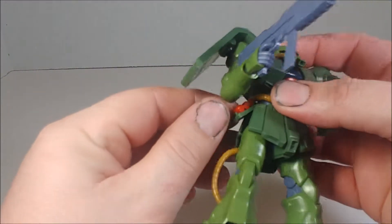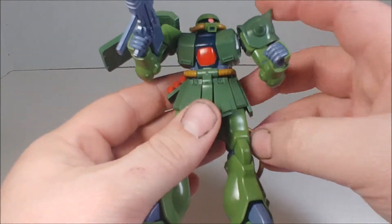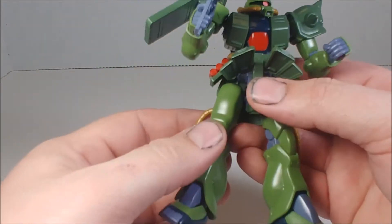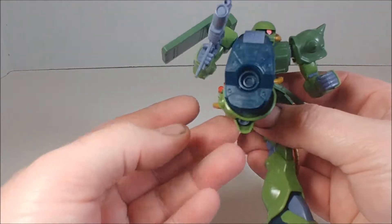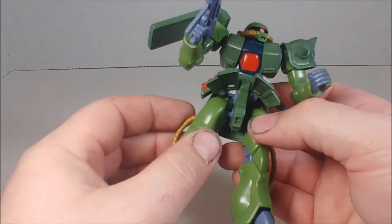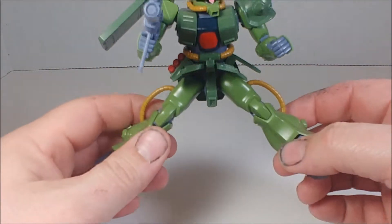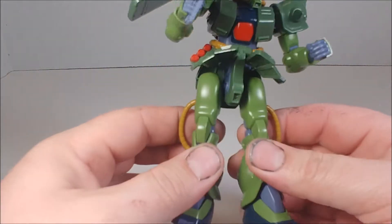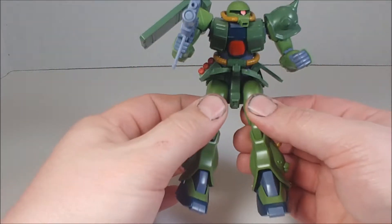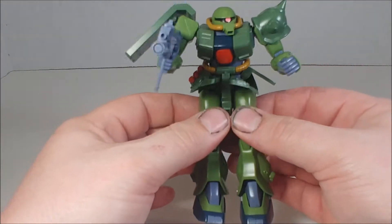His side skirts go up about as far as they can, and the front skirt goes up too, so he can do a full front kick. He is an older kit, so he has a ball joint rather than a separate rotating joint. His legs will turn out about that far — no splits from this guy — and they'll turn in as well.